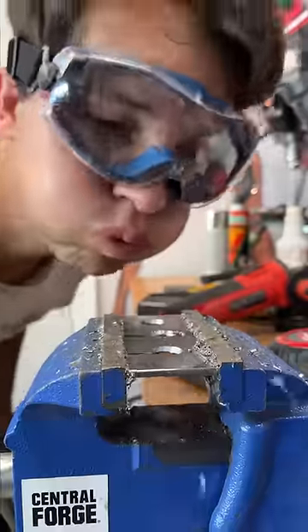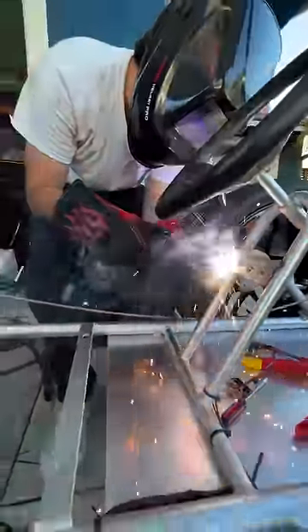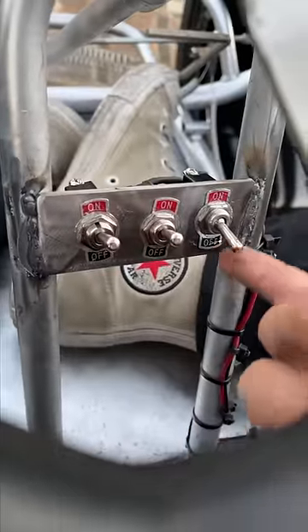Now it's time to make a control panel where I'll have a kill switch. This dangerous little death trap needs some fail-safes other than Lenny running beside me with a fire extinguisher. I added some extra switches because it looks cool.